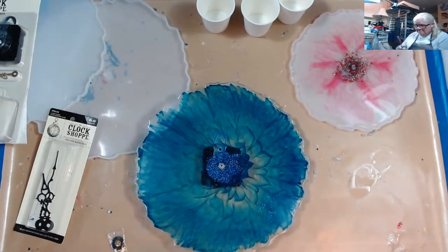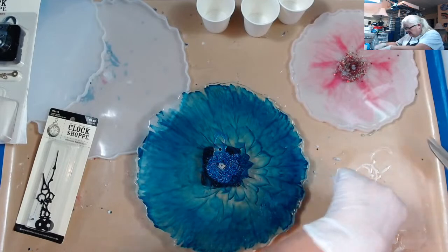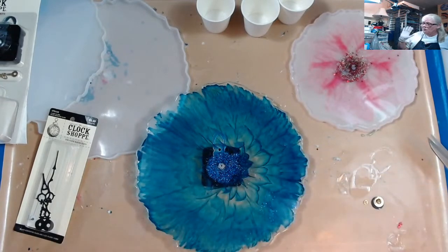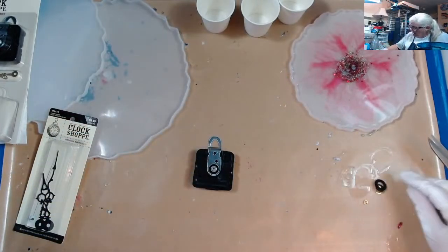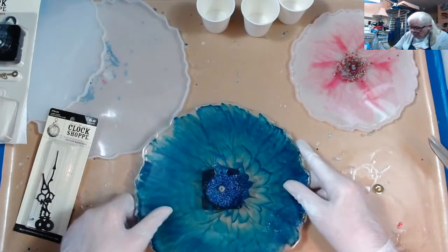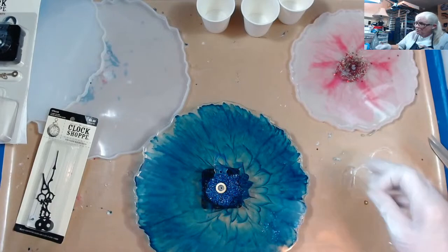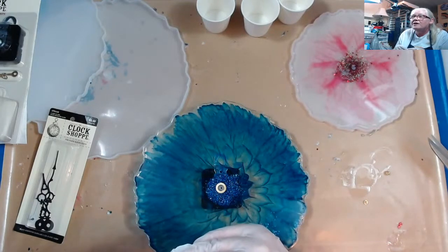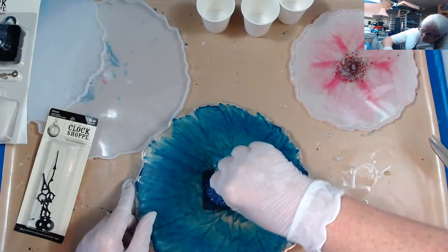There we go. I'm not going to put the hands on because I fumble with it, but I am going to put the little washers on. The only problem with making these into clocks — there's no way to get around it — is that they're clear so you can see through it, so you're going to see the clock movement. No way to get around it, sorry. You put the rubber one on first, then you put the clock back on it, put the little washer on, and then you put this little nut on there. Good day Miss Sue and hello Samantha.